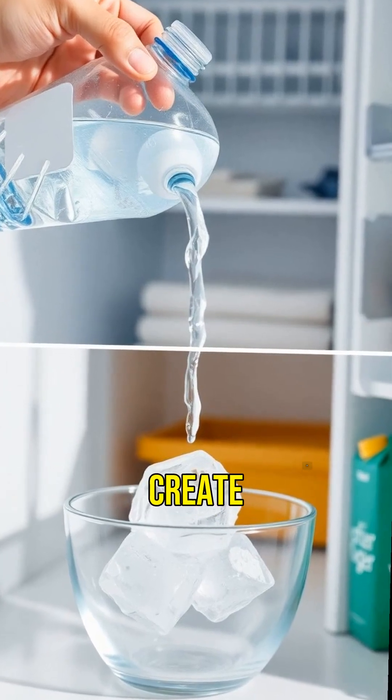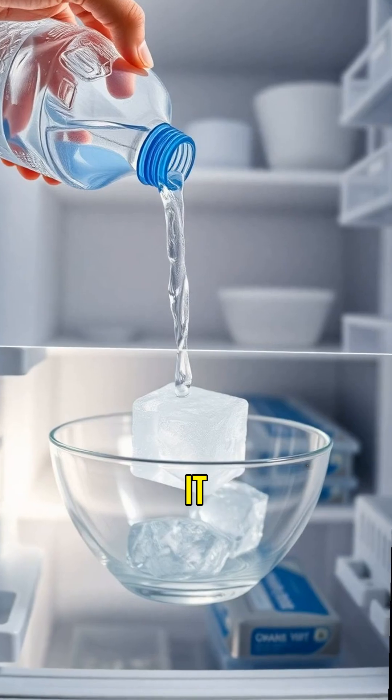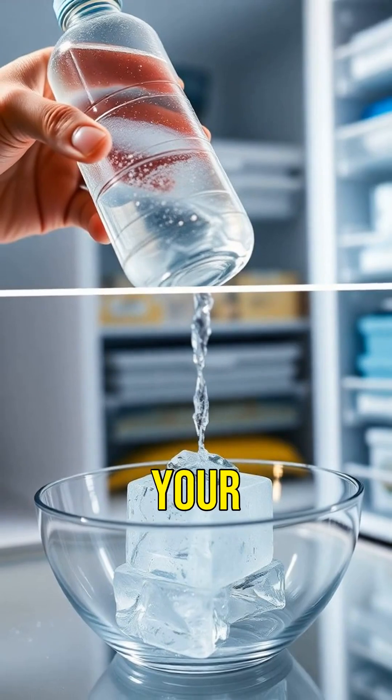Next, let's create instant ice. Place a bottle of water in the freezer for two hours. Carefully remove it and pour it over an ice cube. Instantly, you'll see the water freeze before your eyes.